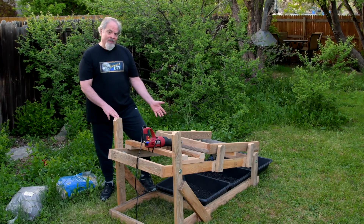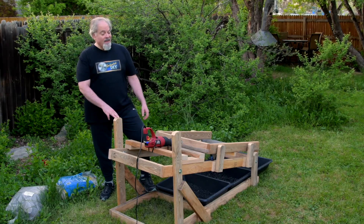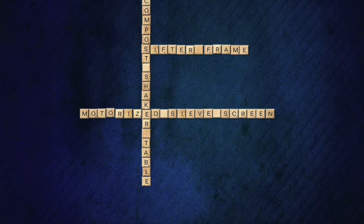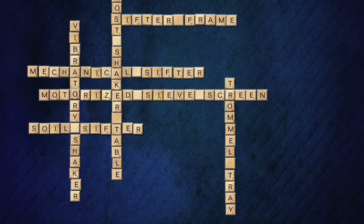While I referred to this machine as a compost shaker table in the compost tumbler video, these devices have many names: compost shaker table, sifter frame, motorized sieve screen, vibratory shaker, soil sifter, mechanical sifter, trommel tray, and many others.